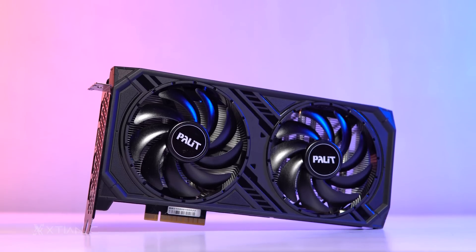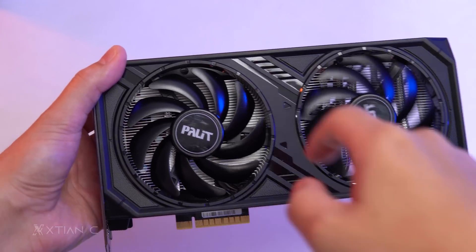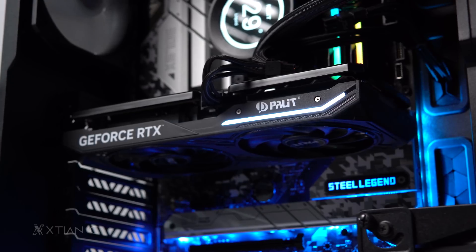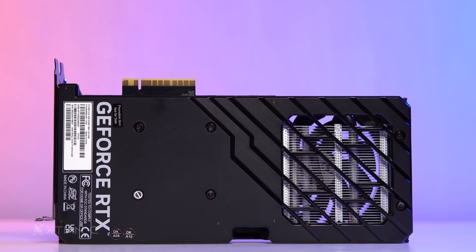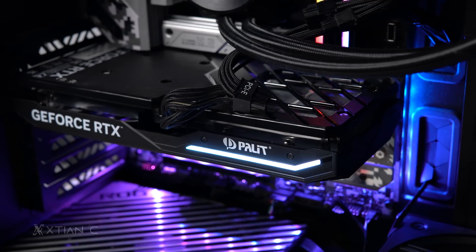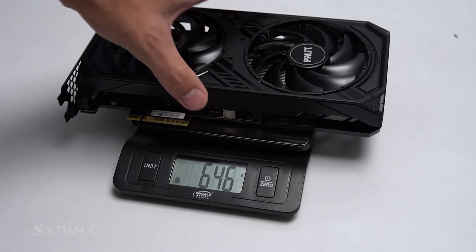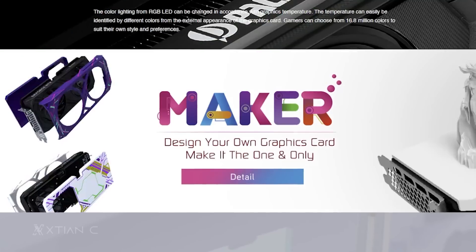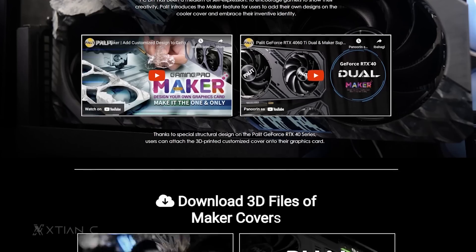In terms of card design, it has an all-black color scheme with a two-slot design including a dual fan cooling solution with 95mm large fans featuring zero dB technology, which stops the fans when there's minimal load for a more silent environment. There's a cutout on the backplate to enable better heat dissipation, and minimal RGB lighting on the side shroud customizable through their software called Thunder Master. The card weighs only 649 grams, making it very lightweight. You can also customize the cover backplate by downloading the 3D printable design with Palette Maker support provided on their website.